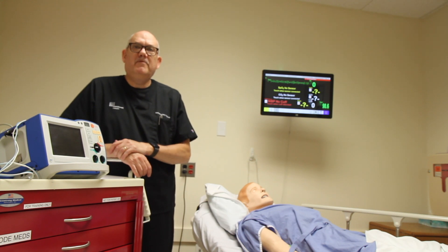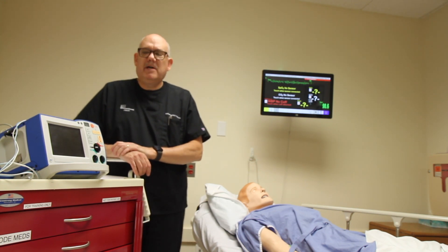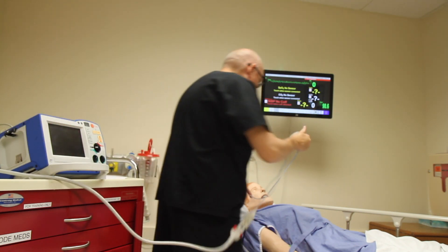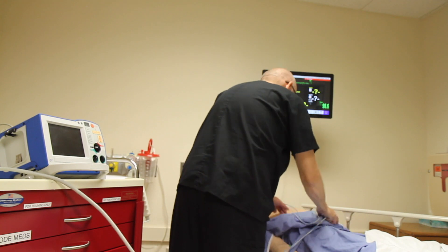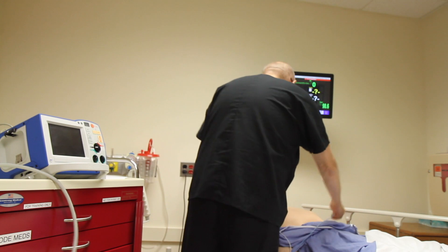In this module, we will review how to perform defibrillation. The process begins by attaching the hands-free pads and cables. I will expose the patient's chest, and following the diagram on the pads or the connectors, I will attach them to the patient.